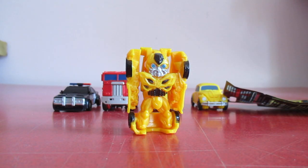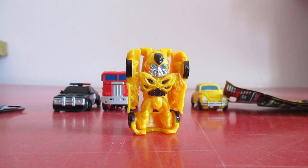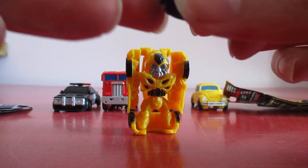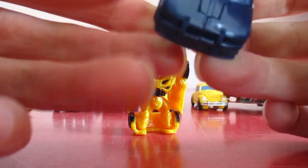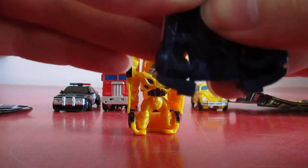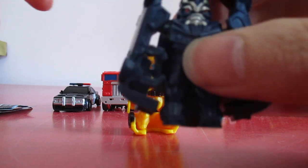Next up we have bag P. And inside bag P we have Barricade. His transformation is pretty basic, which is to be expected with these. Arms up like that, and done.